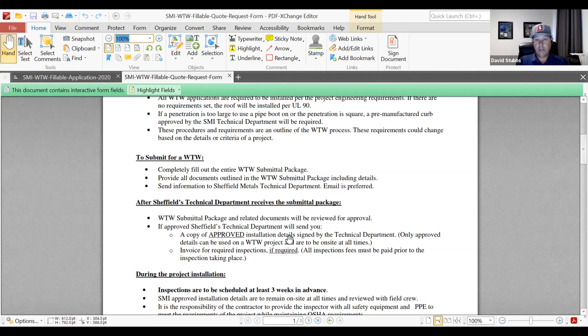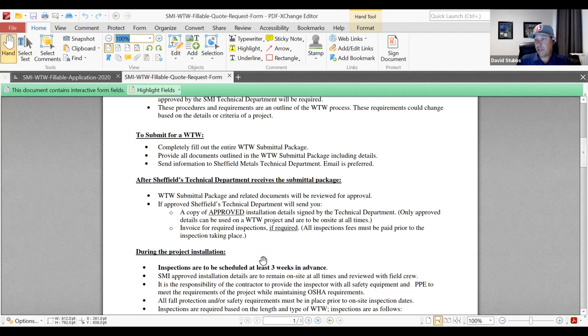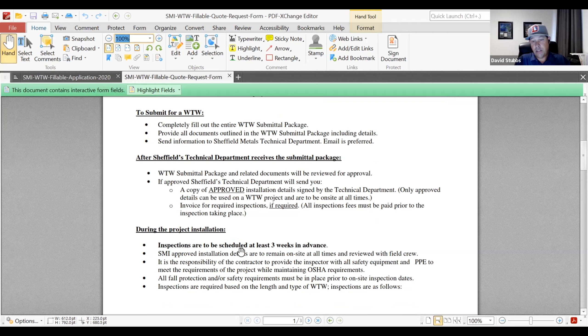Once the submitted details are approved, they're stamped, distributed, and we require all of those things be on site at all times. Those documents are really important — most of the time they're for reference, and it's hard to hold installers accountable to details if they're not on site or not approved. Then we can ask why something wasn't installed as the approved installation details dictate, and that puts the onus on them.